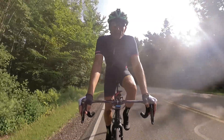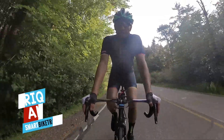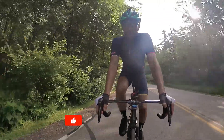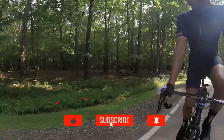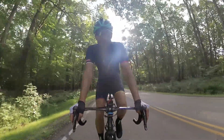Hey, what's up guys? This is Tariq Ali from SmartBikeTrainers.com. Thanks for tuning in. If this is your first time here, this is where I talk about fitness tech and smart bike trainers, so consider subscribing and hit the bell icon to get notified of new videos. I'm just warming up here and heading to my workout location.